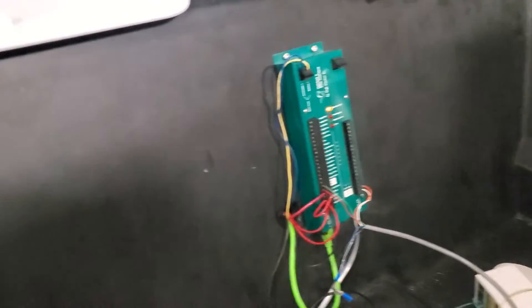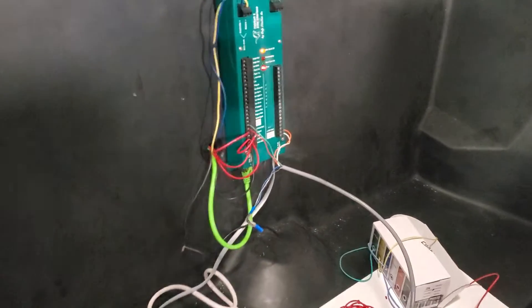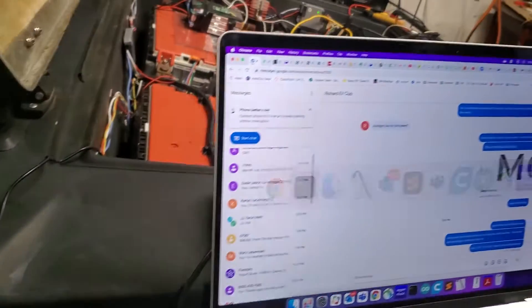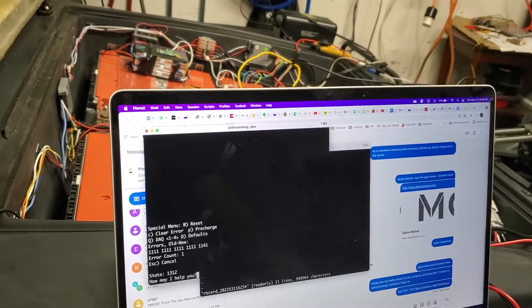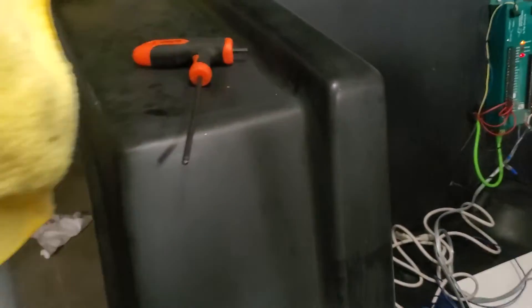Turn the key on, get an error — 1312 — which I think just means it hasn't been turned on yet.